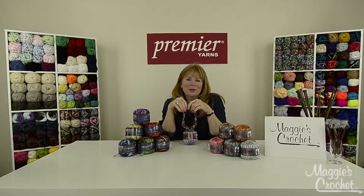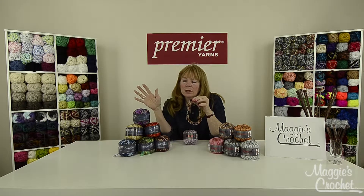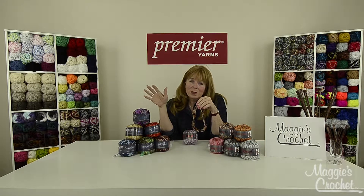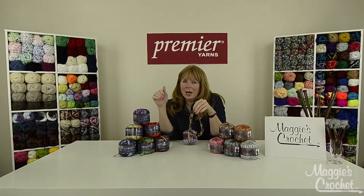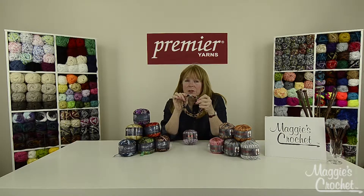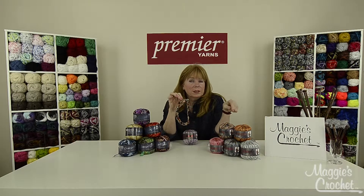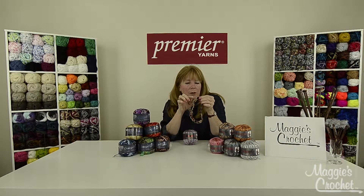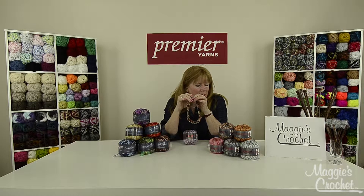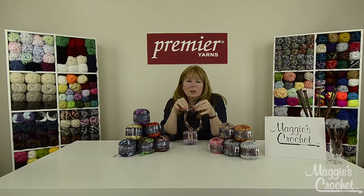Hi everyone, I'm Maggie Weldon from maggiescrochet.com, and in this video I'm going to show you how to make this bobble necklace using Premiere Starry Knight yarn and Spangle yarn. Starry Knight comes in nine different colors — I absolutely love this yarn. We've used it a lot in arm-knitted scarves. It's a number five bulky yarn. You start by making cluster stitches with this yarn, then come back with the Spangle — a number three light yarn — to work the sparkly border around the cluster stitches.